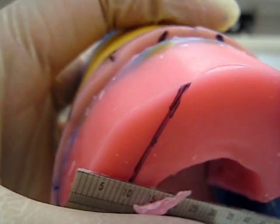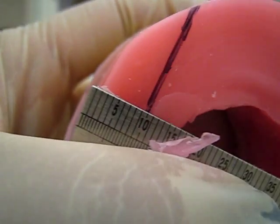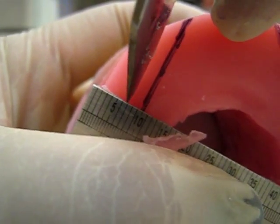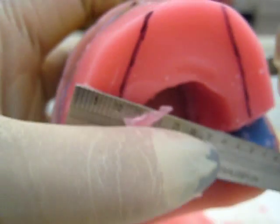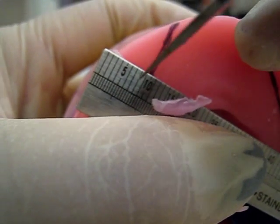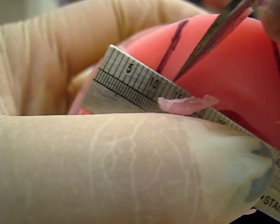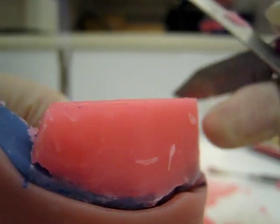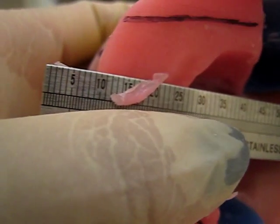Then you move up to where the premolars would be and mark three and a half on each side. Then you go to the canine region and mark three and three to make a six. And then in the front, because it's perpendicular now, you don't want to touch anything — you start from the very edge and mark a five.